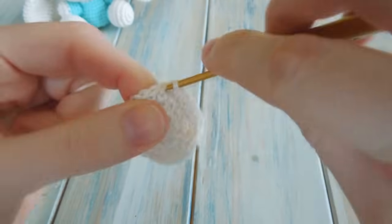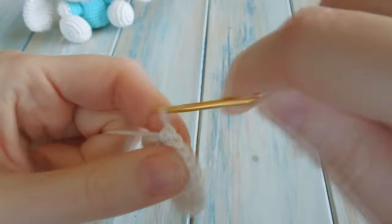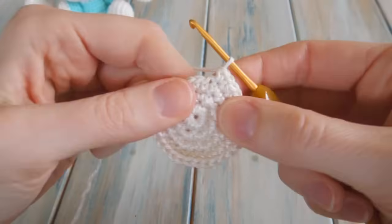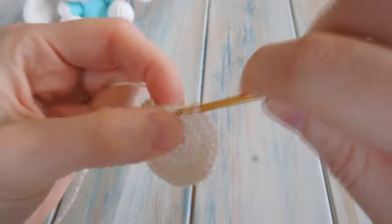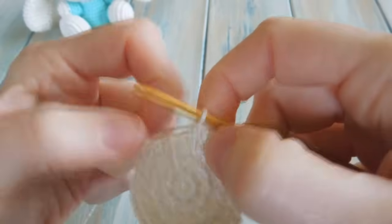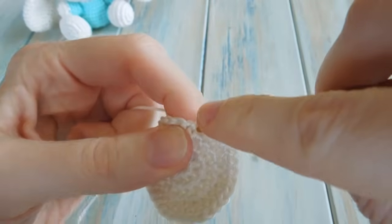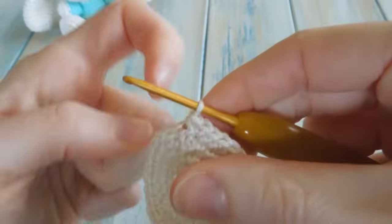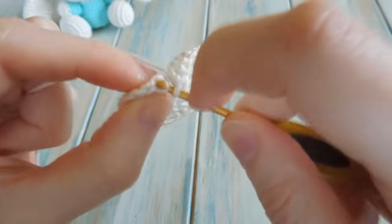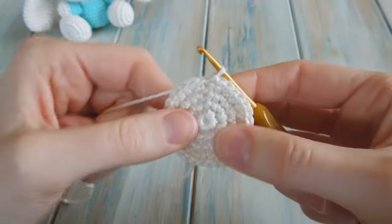Continue: one single crochet in the next two by themselves, then two single crochet. Going up to the last three: one single crochet in the third-to-last, one single crochet in the second-to-last, then two single crochet in the last stitch. Then slip stitch to join. By the end of that round you should have a stitch count of 32.